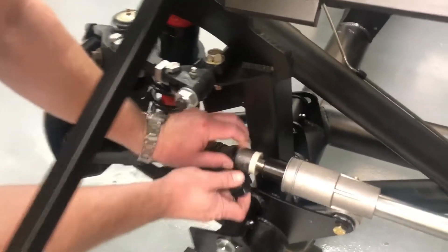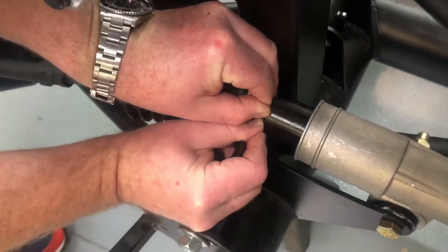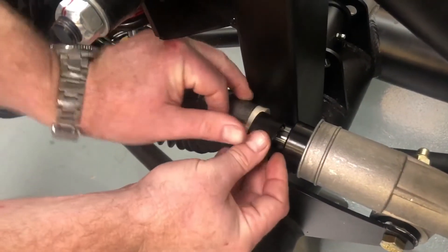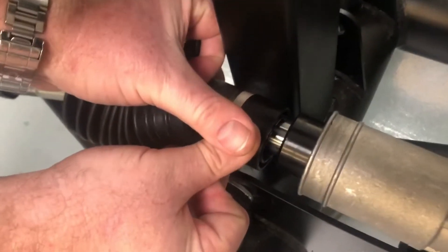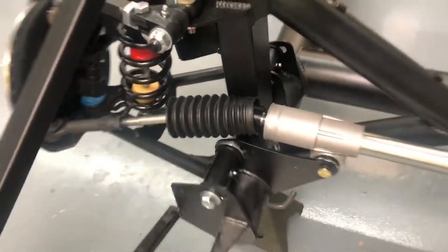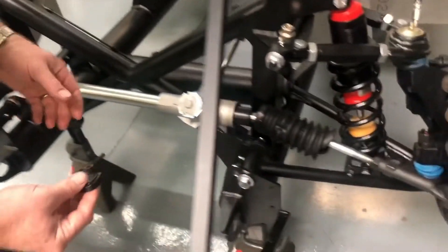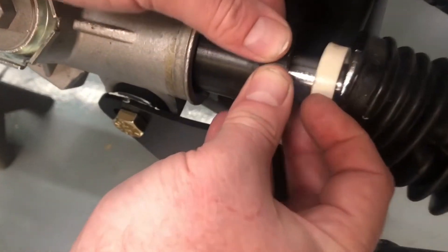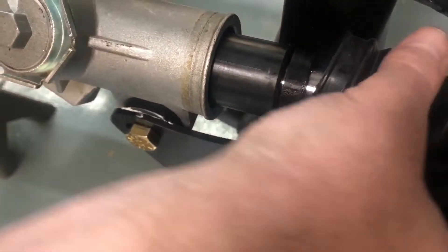What we've got here is our factory stops, and we'll insert this additional one. It's nice because it'll snap right in like that. And on the other side of the steering rack, we found out that we actually needed a smaller spacer to have similar articulation. So we made a smaller version right there.